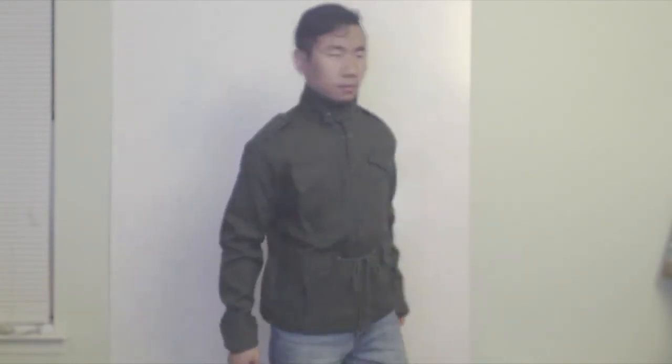For reference, I'm 5'4 and weigh about 120 pounds. Overall, this is a nice lightweight jacket that would work well as a windbreaker, and it does keep you warm on chilly days.